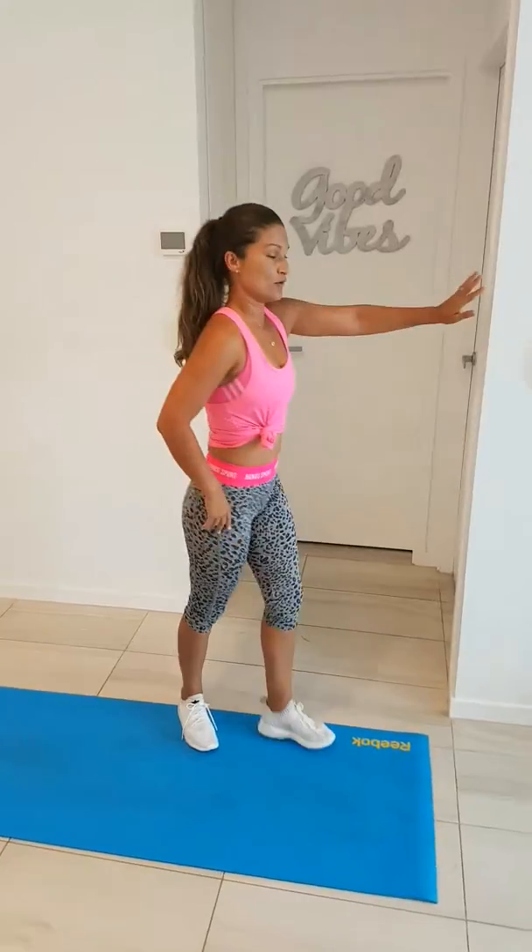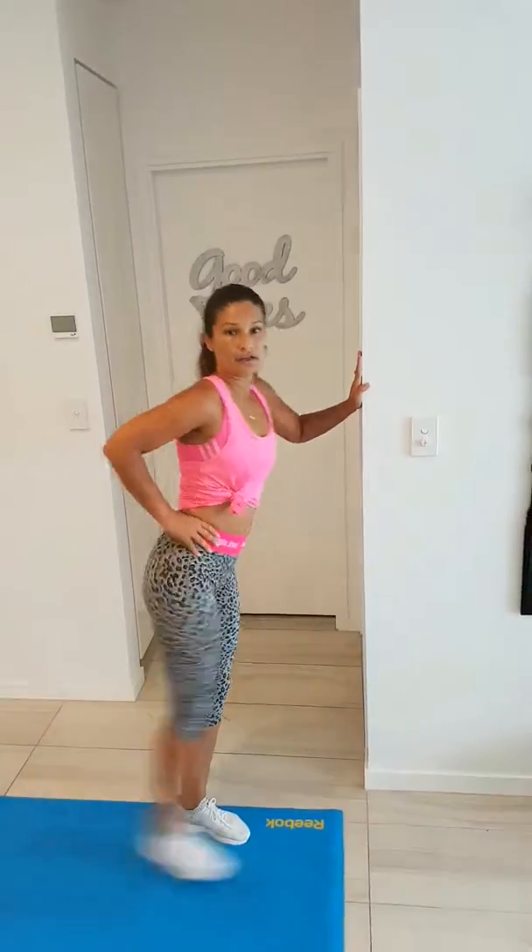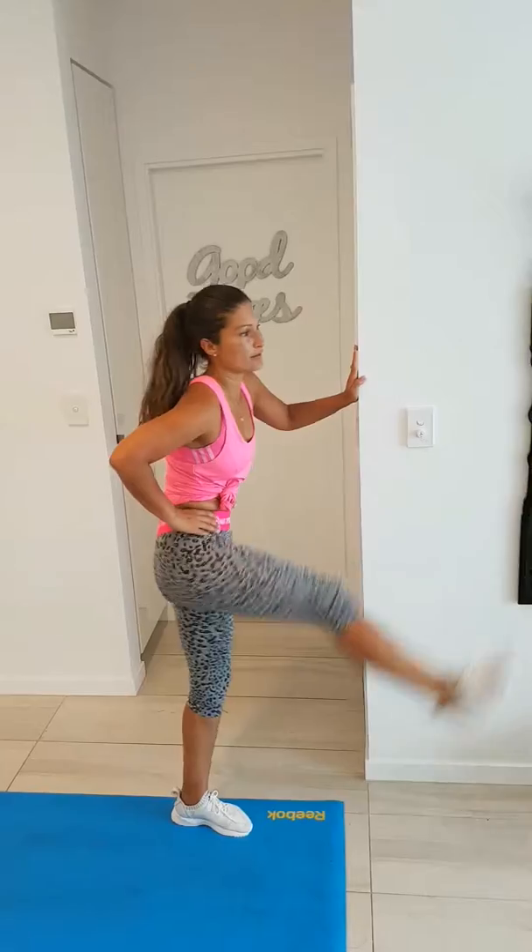After that I go into some leg kicks, doing that on each side as well — about ten per side.